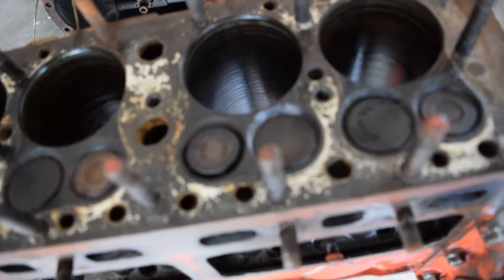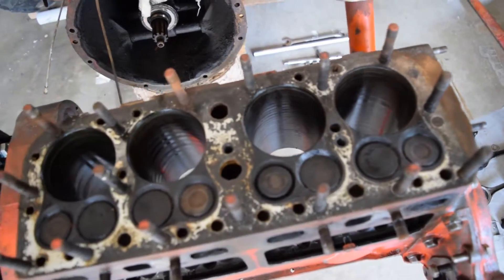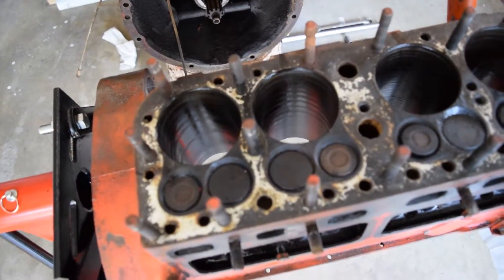We still have the valves to do, but we got the sleeves out. Two of the sleeves were totally ruined and two of them came out pretty easily.